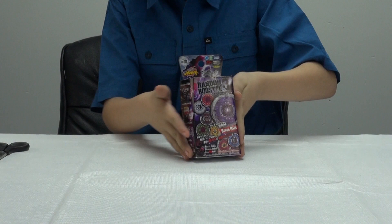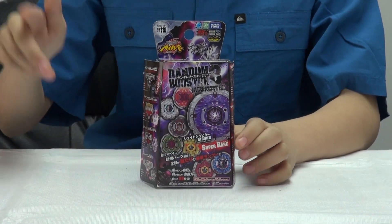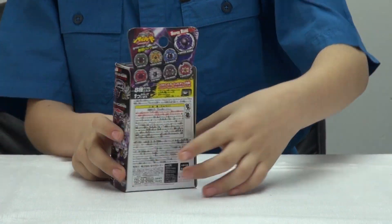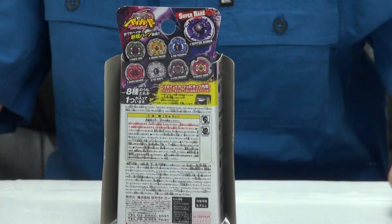And by the sound of it, it has to be really heavy, so it must be Jade Jupiter. Now let's just show the back — the back just shows what other Babelys can come with.